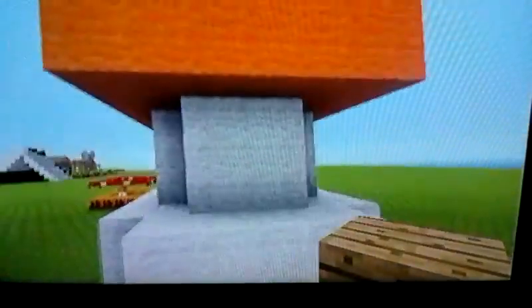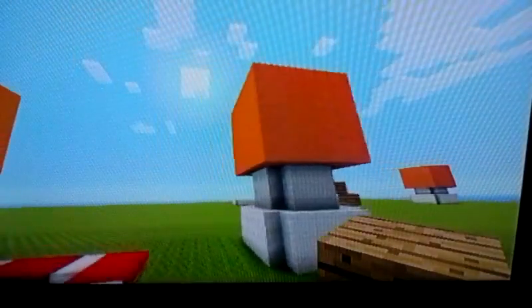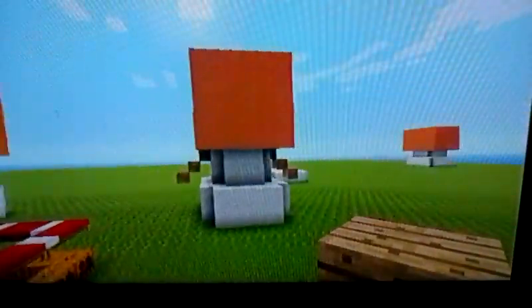Then go to the front of your pumpkin, grab out your wood, go to the side of it, go to the middle of it, and build your arms. I prefer three blocks so it looks like a little baby snowman — just like this.